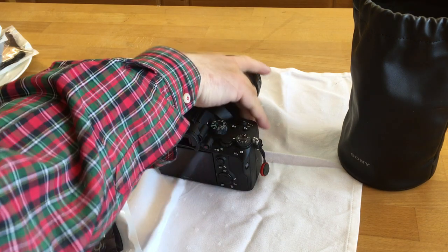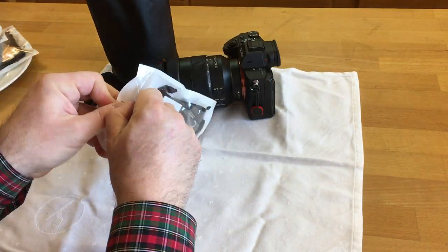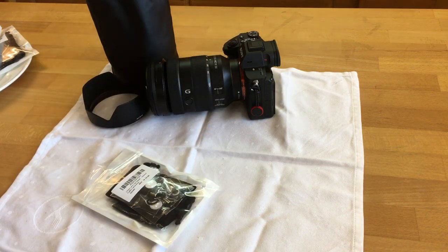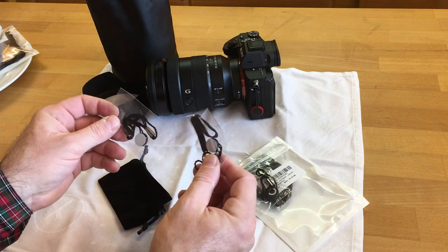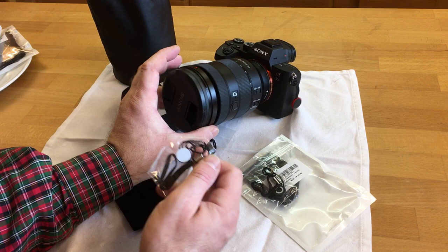Now, let's open a little bit what we put here. I'm really trying not to use these caps that are supposed to protect the lens here.